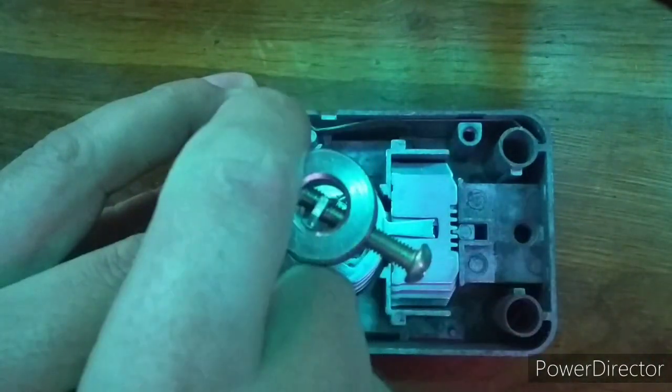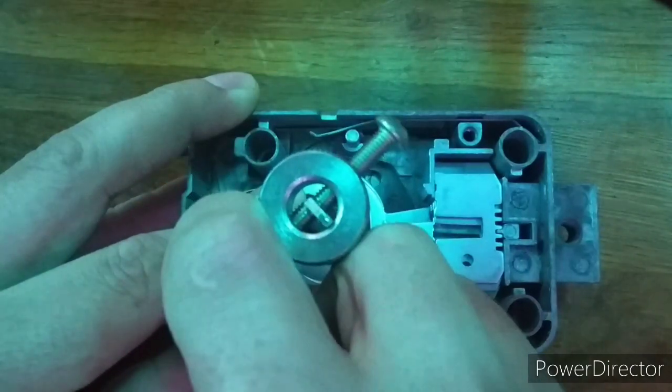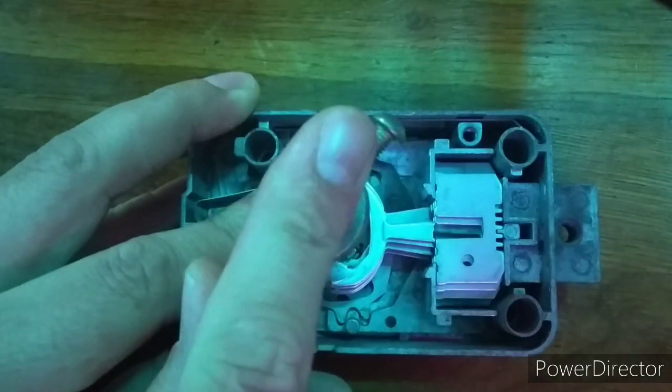This lock is key retaining, as most safes are. This stops accidentally leaving a safe in the open position.